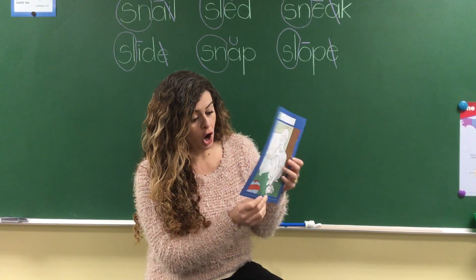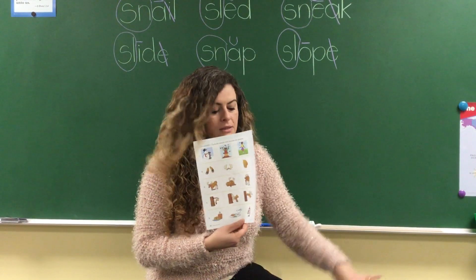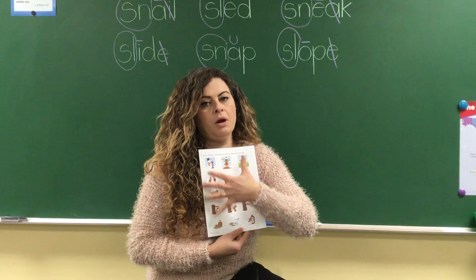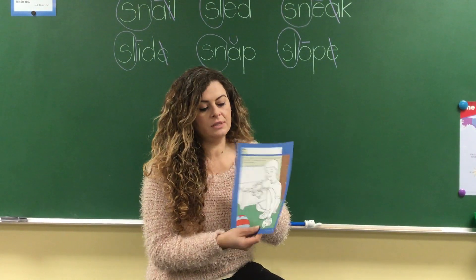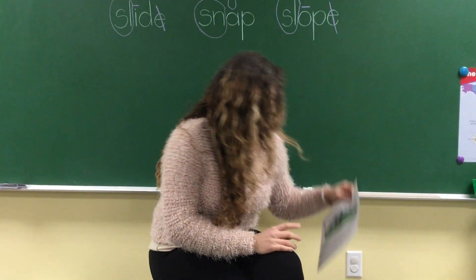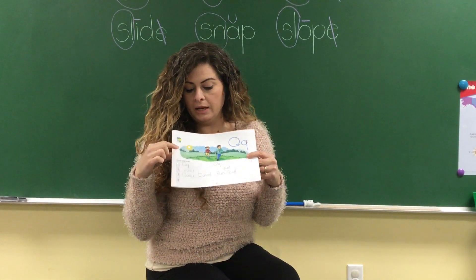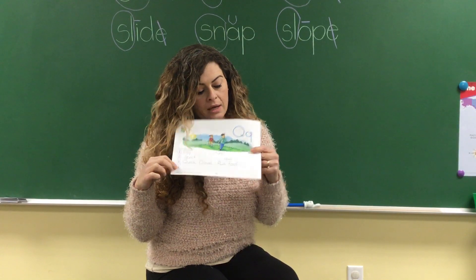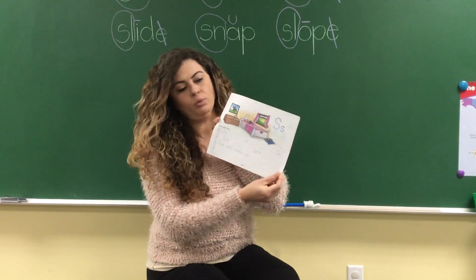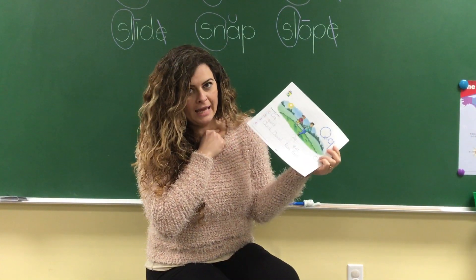We are not doing the backside today — promise me! No backside today. Just the front side on this paper. And we also have some writing paper to work on — just the front side. Write your name inside the lines beautifully done, and trace and write your letters.